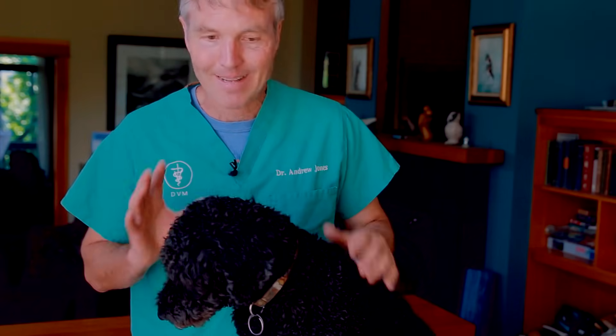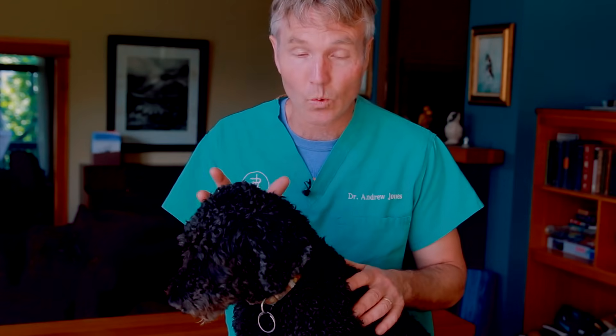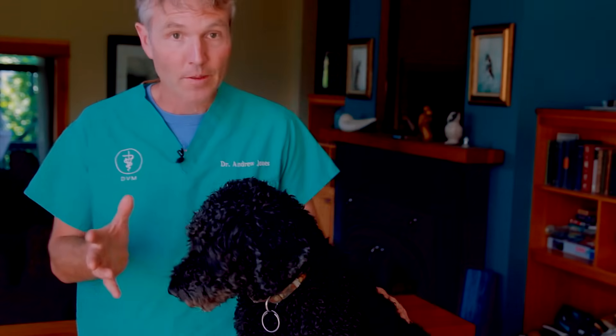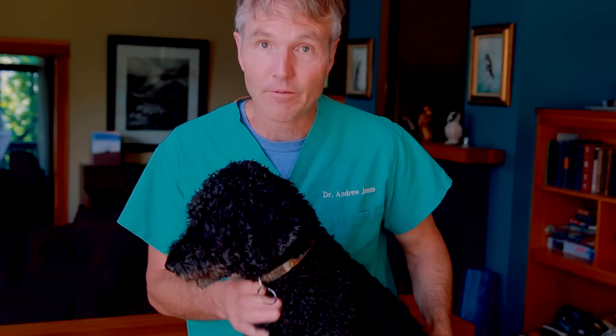Fleas, ticks, and toxic insecticides. I get a ton of questions about pet parents like yourself wanting an alternative that's going to work. Is there one that's going to work? Some work better than others. I've tried some. Here's one that I've tried and actually found to be fairly effective.